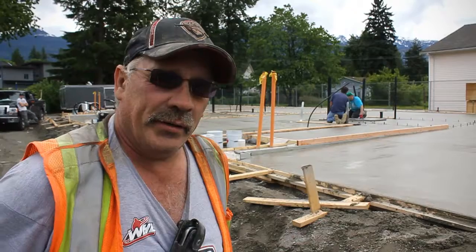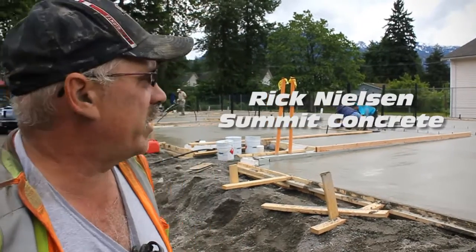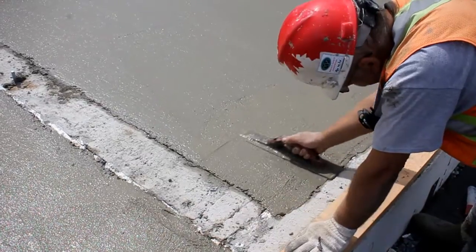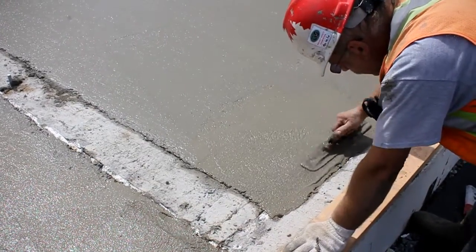Hi, I'm Rick. I'm from Summit Concrete. I've been doing concrete for 30 years and today we just placed 35 meters of concrete. Some of the smaller areas are getting hand troweled and the bigger areas are going to be power troweled, and we'll end up polishing the whole job.